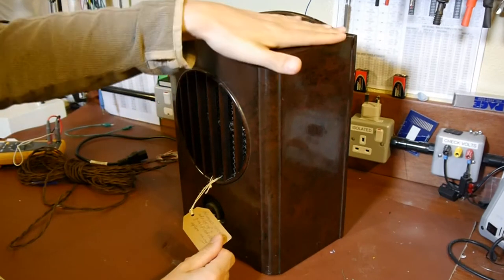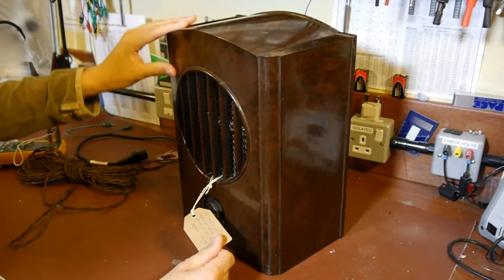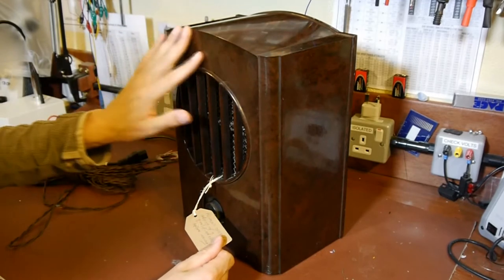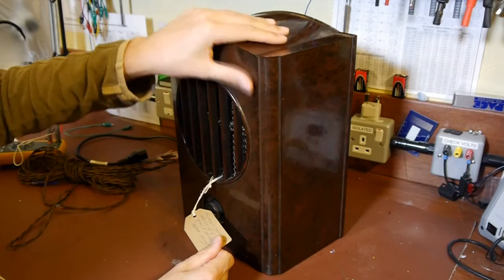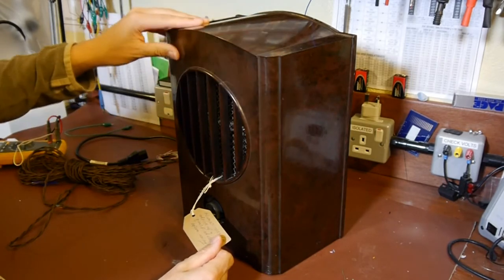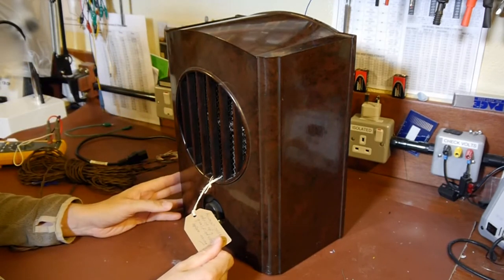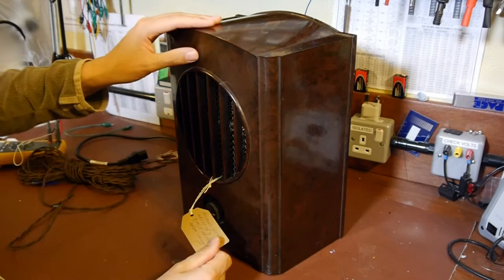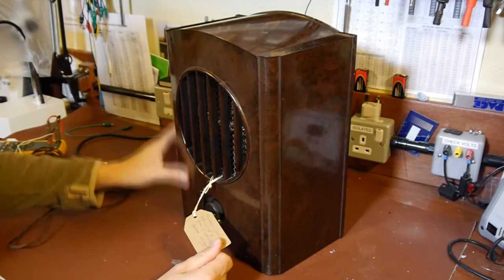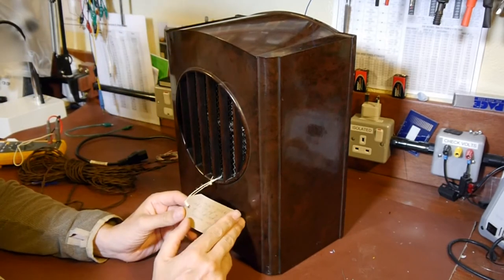I've got to admit the cabinet on this radio is really pretty. It's obviously bakelite - some kind of older phenolic resin - but it really has that kind of beautiful wood-stroke patina, you know, the old bakelite patina which just comes from years and years of polishing with Mr Sheen or whatever it was. It's got a few little cracks in it but nothing particularly serious.